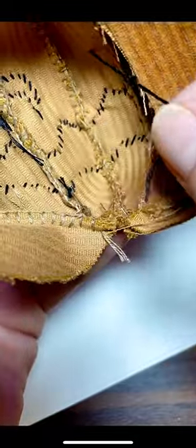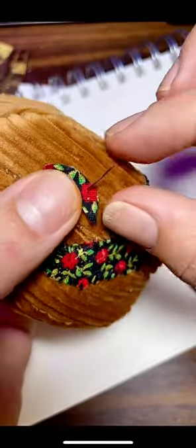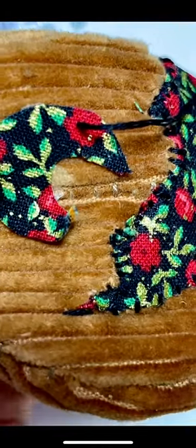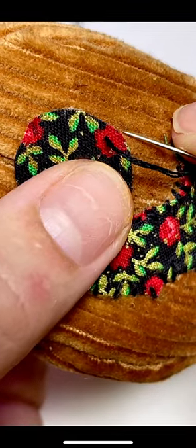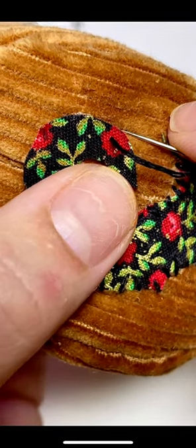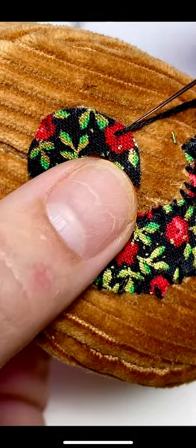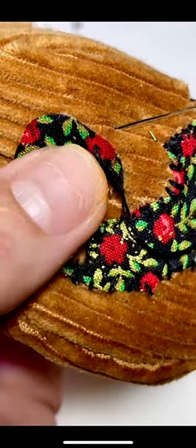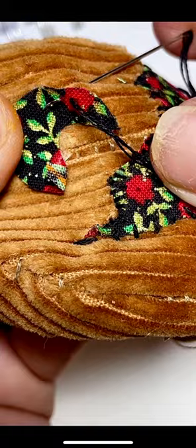You're going to start by running a stitch through the back of your project and running your needle up through the project and through the applique like this. You're then going to take your needle and position it directly below that stitch into the project, working at a slight diagonal to bring it back out directly next to the stitch you just made through the applique. And this will set you up for your next stitch.